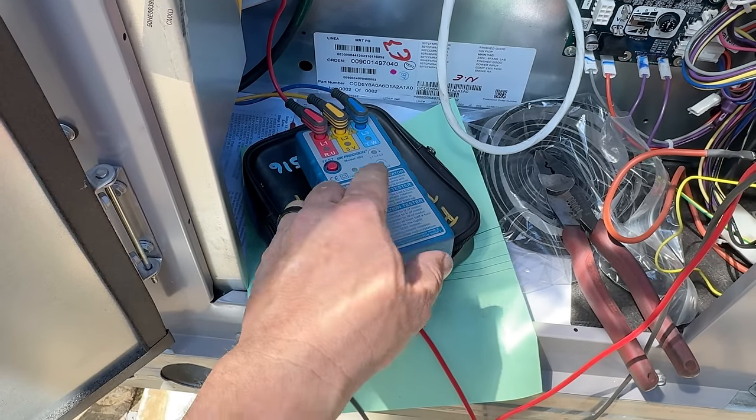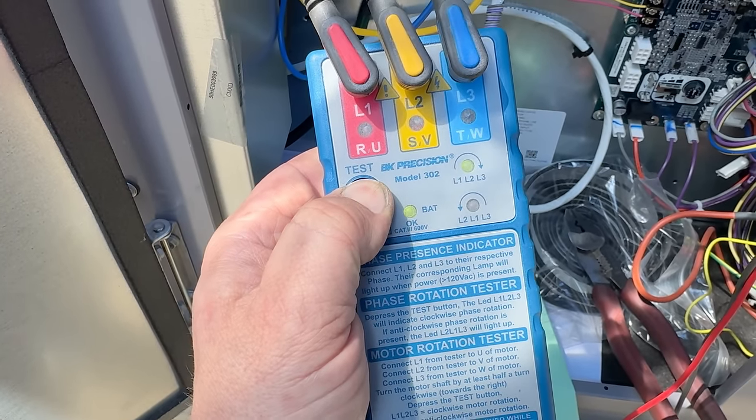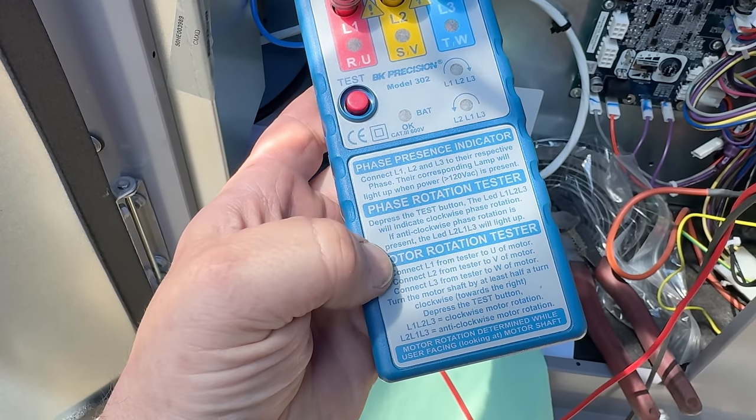I do have a digital meter that can do that but the BK Precision is so much easier. What's nice about this — those other meters can't do this — I can hook it up to a motor that has no power, spin it, and it will literally tell me the rotation of the actual motor.